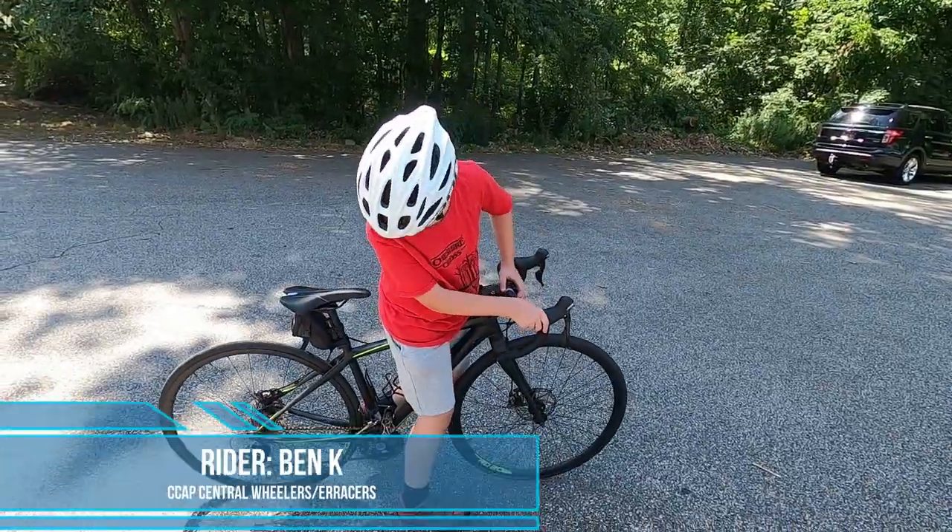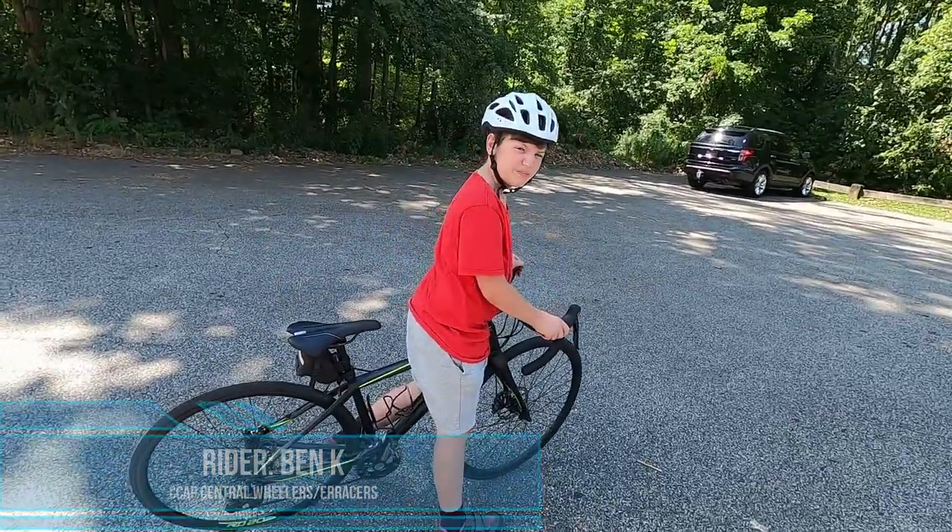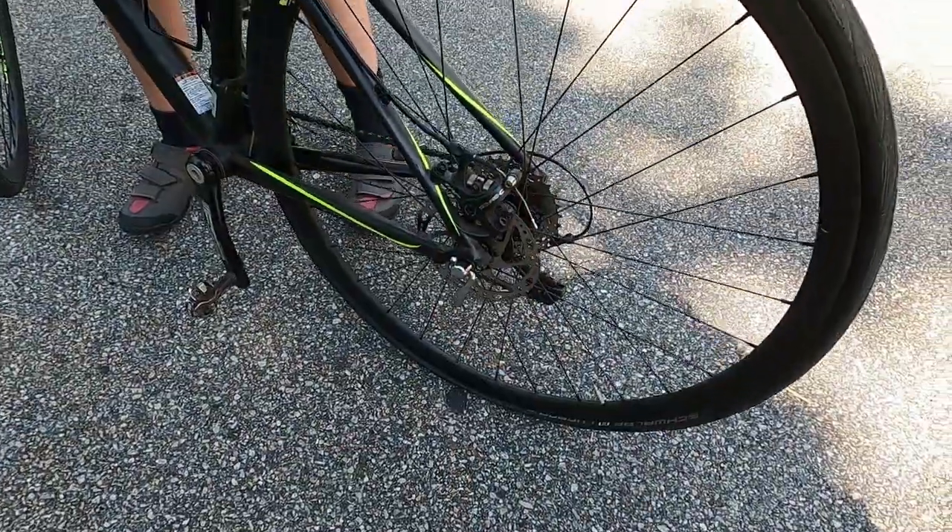Hey, what's the matter? I don't know, I think I have a flat. Alright, let's check it out. Oh yeah, it's definitely flat. What do I do now?